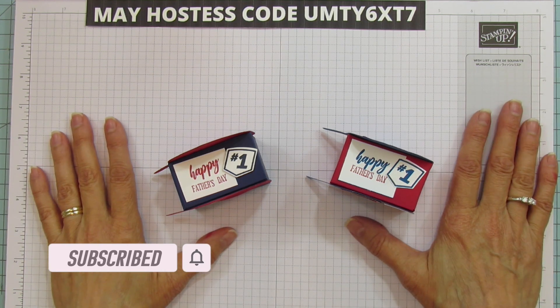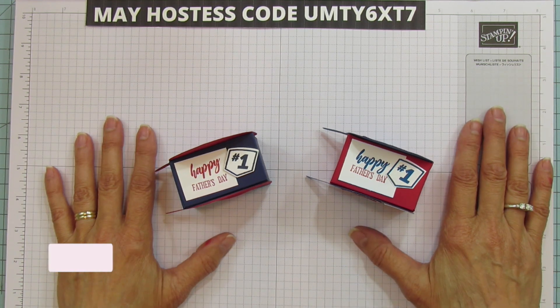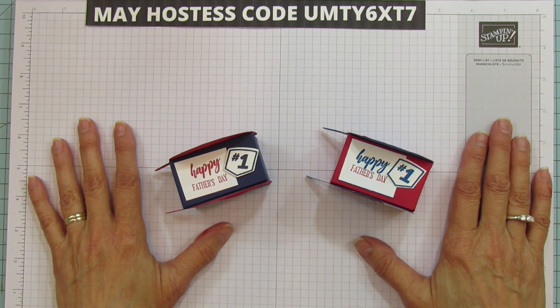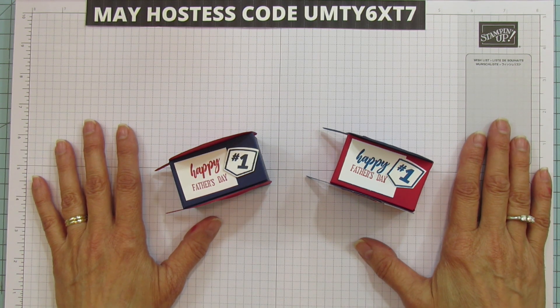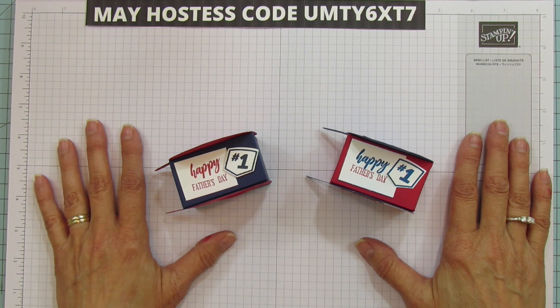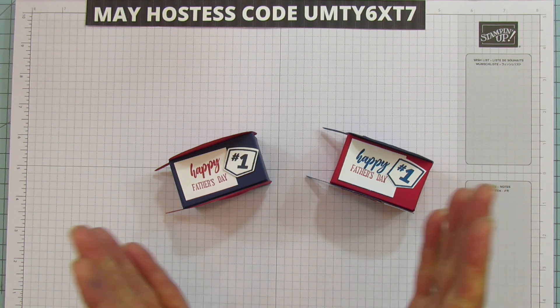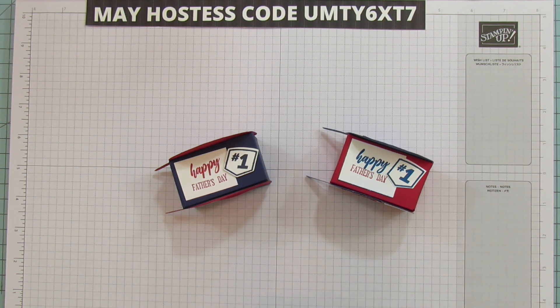Happy Mother's Day to all the mothers out there. All of you deserve a round of applause because it is one of the hardest jobs in the world. So happy Mother's Day to everyone. But today, guess what we're doing — a Father's Day treat holder!